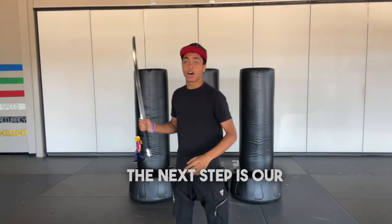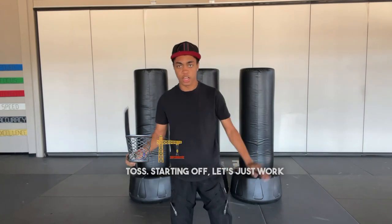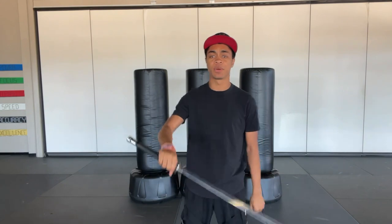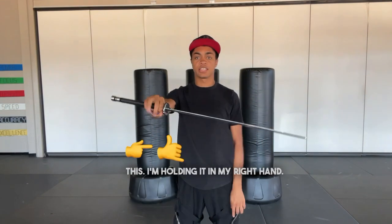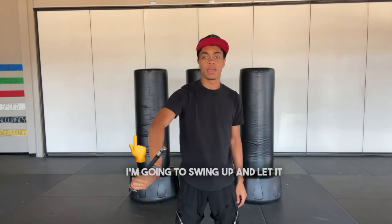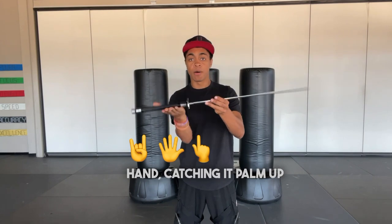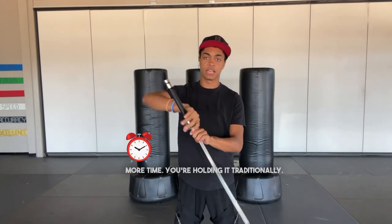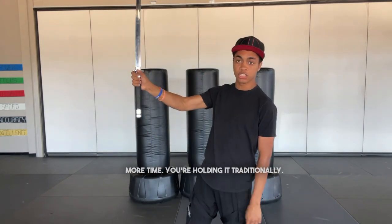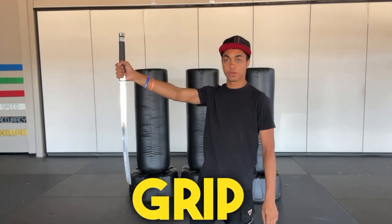The next step is our wind up for the top. Let's just work the top by itself so we're comfortable with it. You're going to hold your sword out horizontal, just like this — I'm holding it in my right hand. I'm going to swing up and let it come back into my hand, catching it palm up in a reverse grip. Let it swing, catch. You're holding it traditionally, let it swing around, and now you're holding it in the reverse grip, just like so.